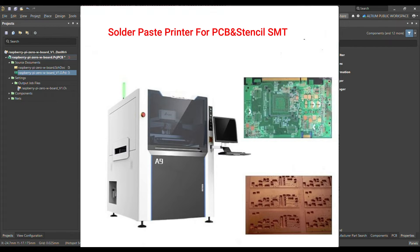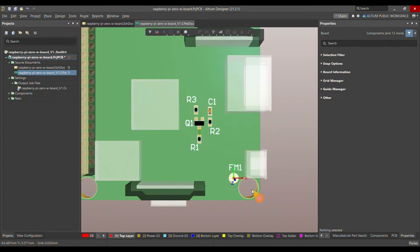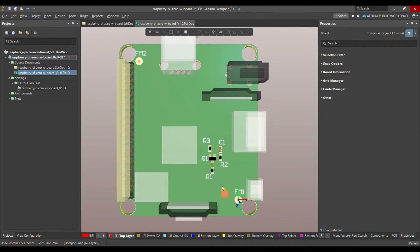Through fiducial markers, it is possible for solder paste printer machines and optical inspection systems to precisely measure the circuit structure. It's not that without fiducial markers the solder paste printer machine cannot manufacture or print the board, but the problem is the machine would have to take some other reference points on your PCB, which means it needs more time to produce the PCB — making your process more time-consuming and costly.